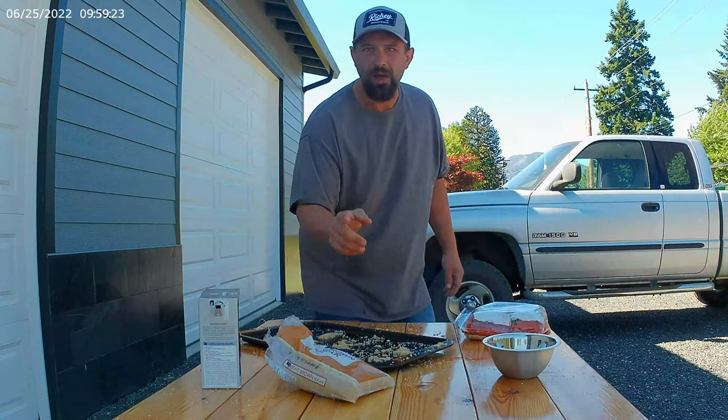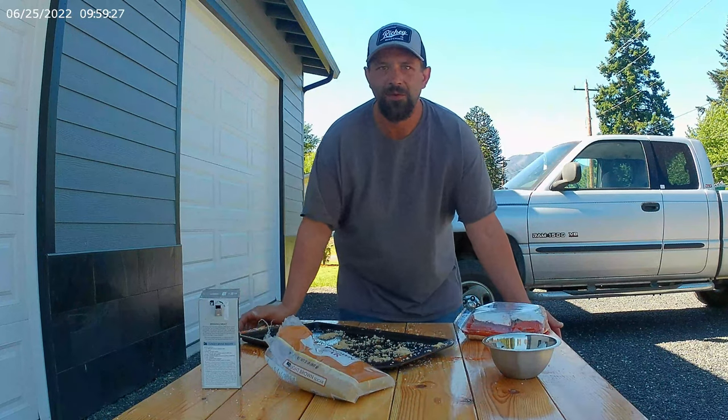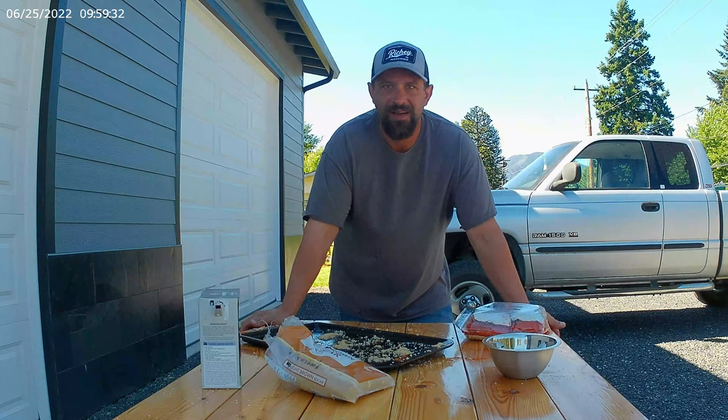All you guys doing the wet marinade — I've done all that before. It don't work that good. Takes longer, doesn't come out as good. No, this is way better.